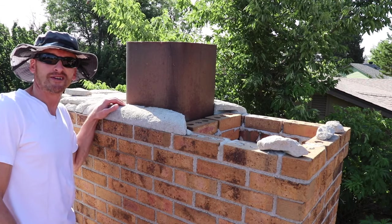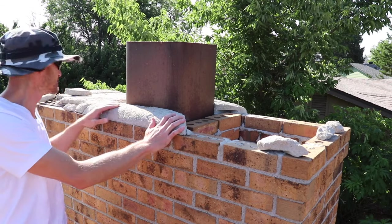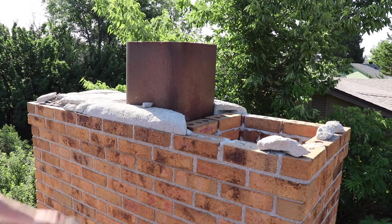Welcome to Willow's World of DIY. I'm Willow and today I'm going to show you guys how to repair this chimney crown. Let's get to it.